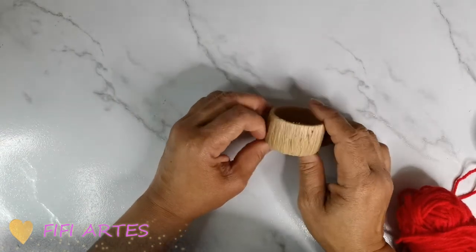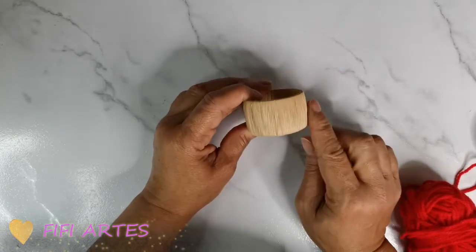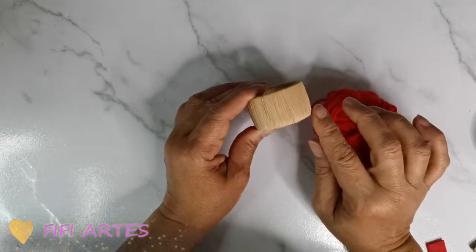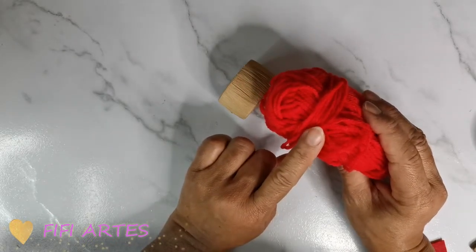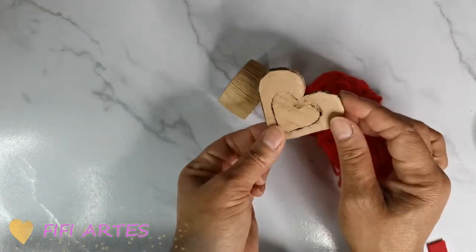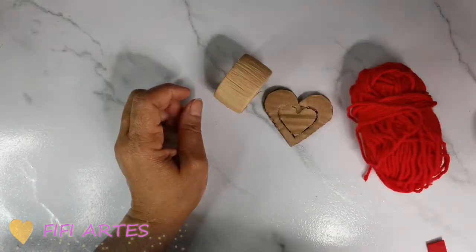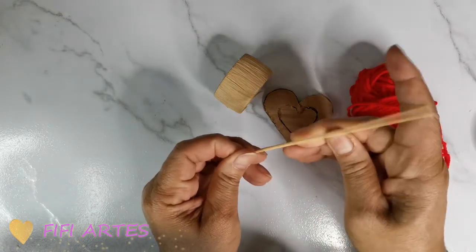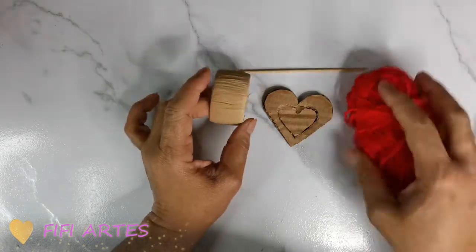Vamos a pasar a hacer nuestro porta servilletas. Aquí tengo este aro que está ya forradito — lo voy a usar así mismo — y voy a estar utilizando hilo. Como les mostré, tengo por aquí un corazón que lo corté en cartón. También tengo aquí un palito de brocheta o palito de pincho, y eso voy a estar utilizando.